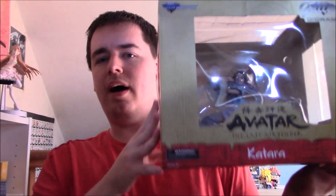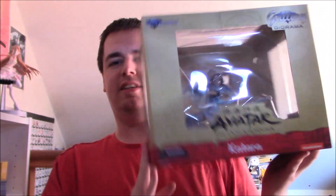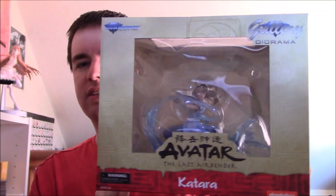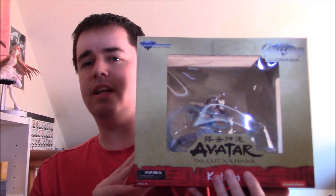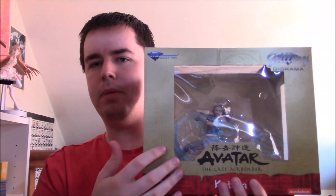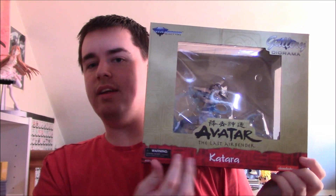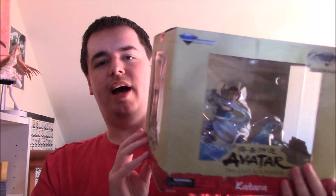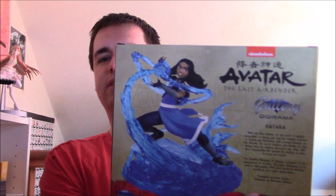Before we get behind the camera to take an in-depth look as we open this up — it's a big figure, it's kind of hard to do just holding it here — we'll take a more head-on look at the packaging. You can see the standard Diamond Select packaging with the sand-colored box, nice windows on all sides, and the red along the bottom with the names is quite nice.